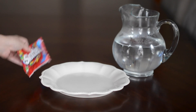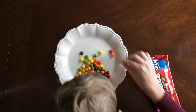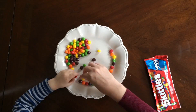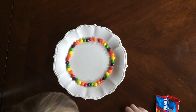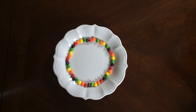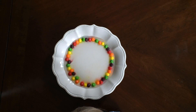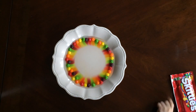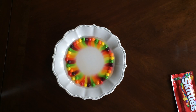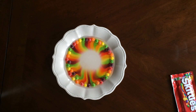What you'll need to create a Skittles rainbow are Skittles, obviously, a plate, and some warm water. All you do is arrange the Skittles in rainbow order, or really whatever order you want, then pour some warm water on it and watch the magic. This happens because Skittles are made mostly of sugar, and sugar dissolves in warm water pretty quickly — it's a really neat thing to see.